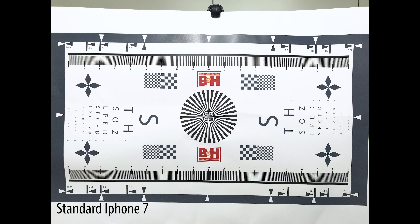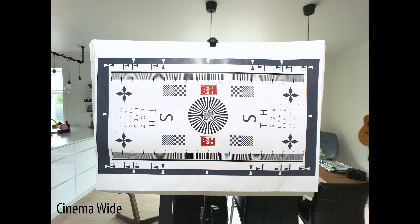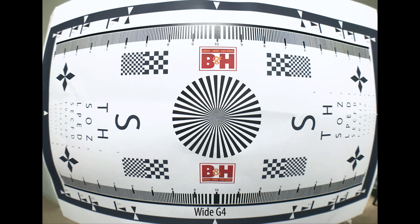The first lens is a wide angle called Wide G4 and the second is a macro lens called Macro G4. I have placed some links down below where you can buy this. These lenses were sent to me for free but I will still give you my honest opinion. The clip itself is the same as the previous version — made out of hard plastic, it feels really robust, and the spring is very strong, so when you clip it onto your smartphone you will get a really tight fit and it won't fall off.